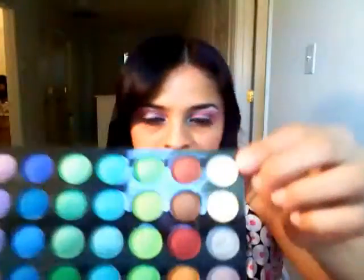The first color I used was this pink one here, and that was on the crease up here. The second color that I used was this one here, and then for the highlighter I used this white one.